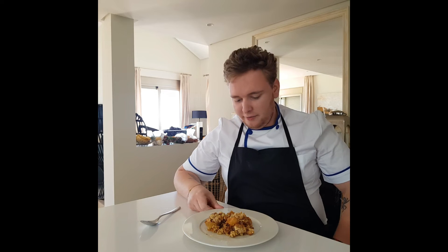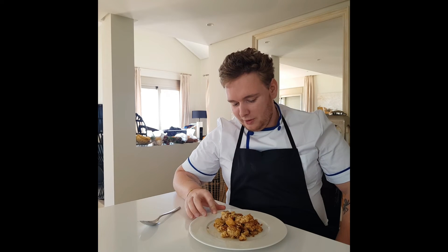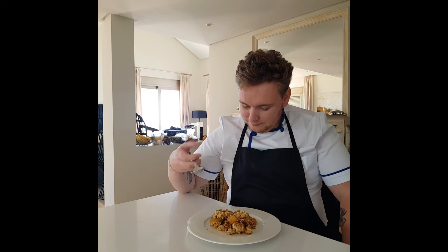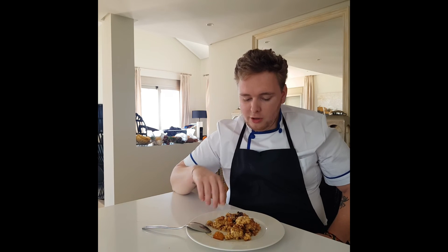This is the finished dish — my apple crumble. Beautiful and humble, really easy and simple to do. It brought back a lot of memories for me. Apple crumble is really one of the first things I learned from my nan, Nana Tully — shout out to her. I really enjoyed making this one.